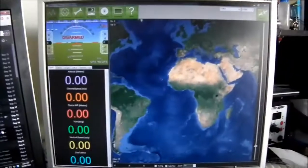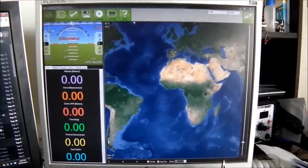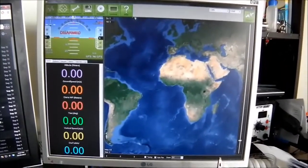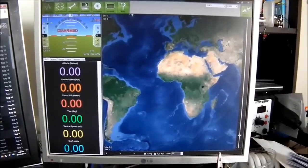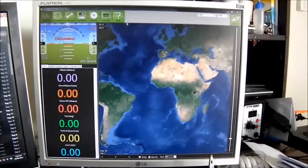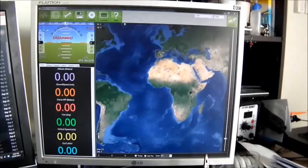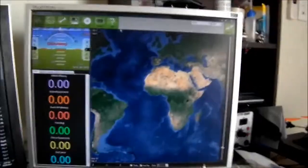Apart from that, just waiting on the new props. This is actually running Megapirate NG 2.8, which is the ArduCopter 2.8 firmware. I know there's an ArduCopter 3 version out and also a Megapirate version for 3 as well, but because this is an old board it uses an older gyro, so the newer version doesn't actually work with it just yet. I'm basically stuck on an old version for now.